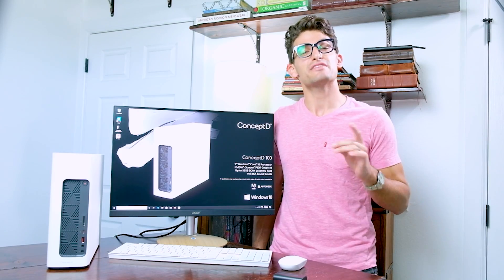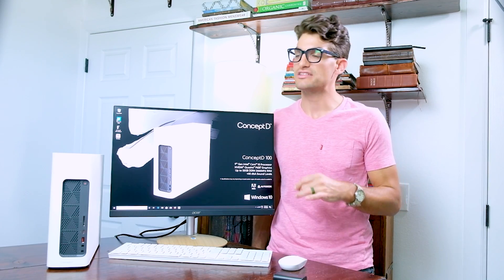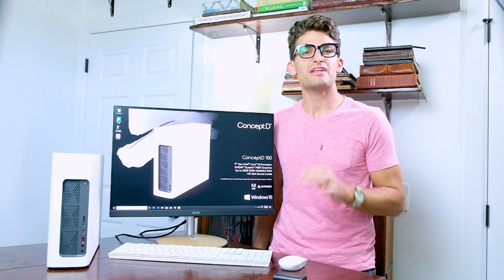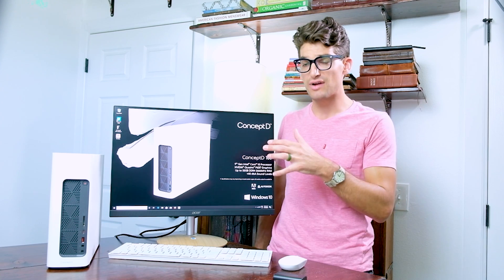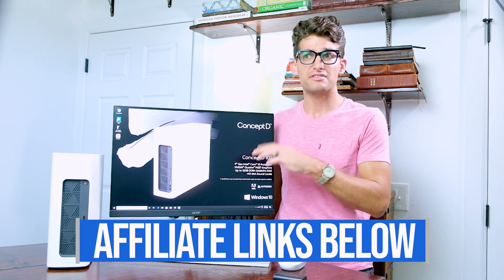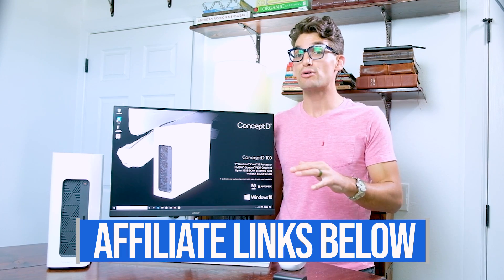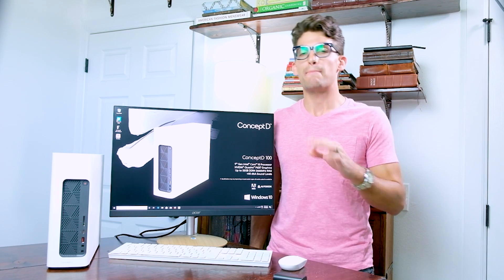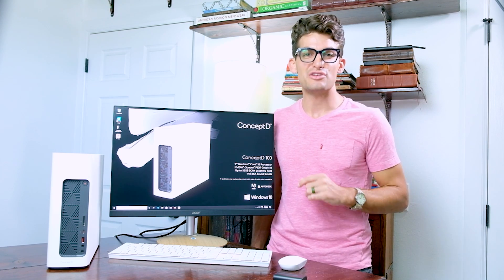If you're new to the channel, my name is Benji Kaiser. This is where you're gonna find the best tech and tools for creative professionals, so consider subscribing and ring the bell so you don't miss out on future videos. If you're curious about the exact pricing of this model, head down into the description and click one of those links. If you make a purchase through that link, I will get a small commission, but at no extra cost to you, and that's what keeps this channel alive and the helpful content coming your way.